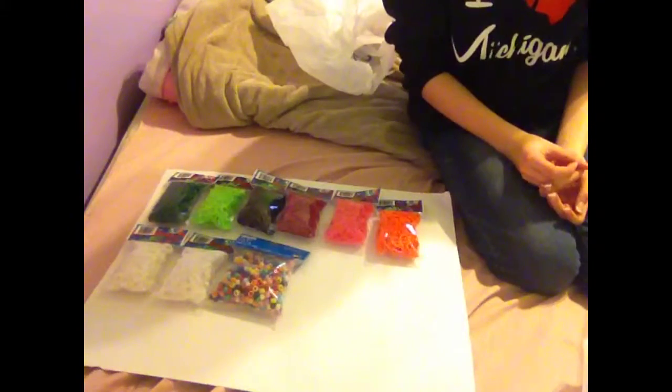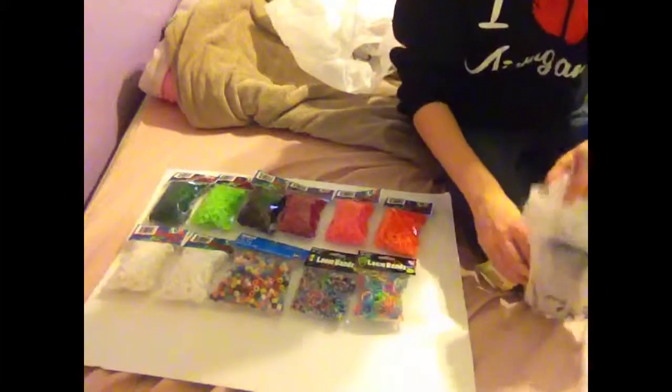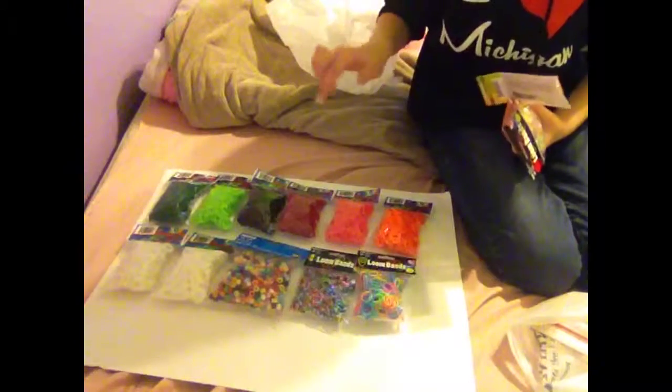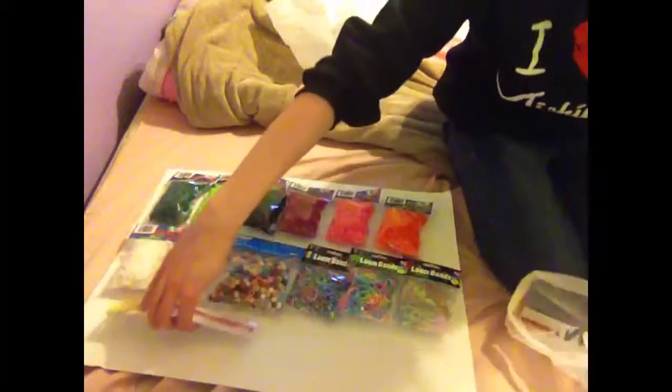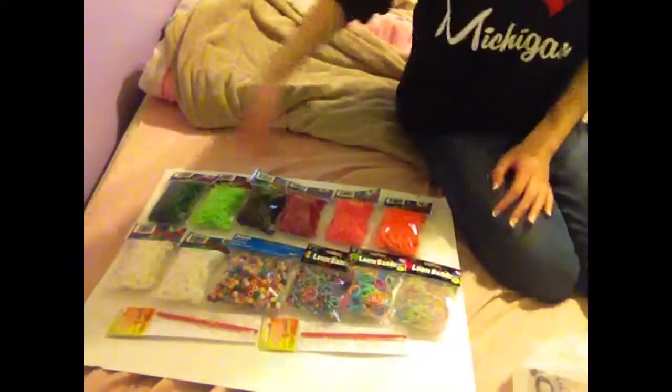It's next to all the rainbow loom boxes and everything, and they have a lot of rubber bands there. So this is everything — I'll put it all here so you guys can see. So this is everything that I got.